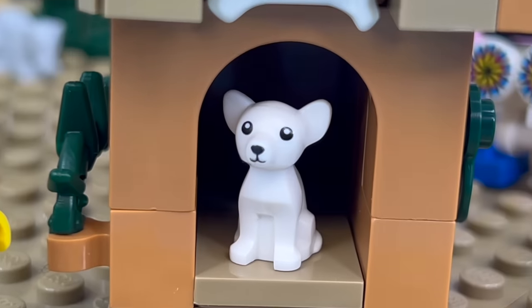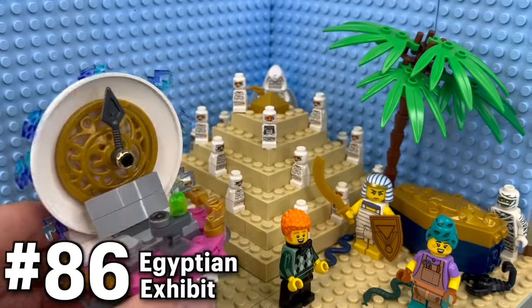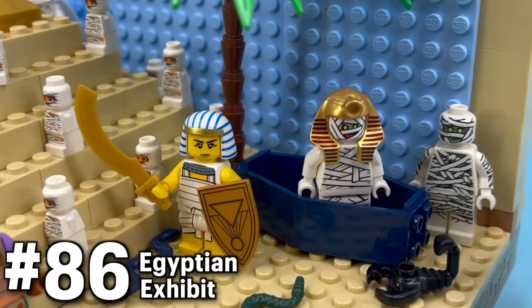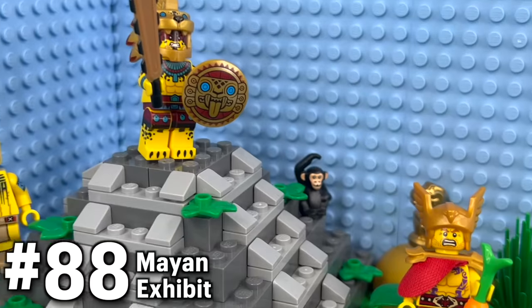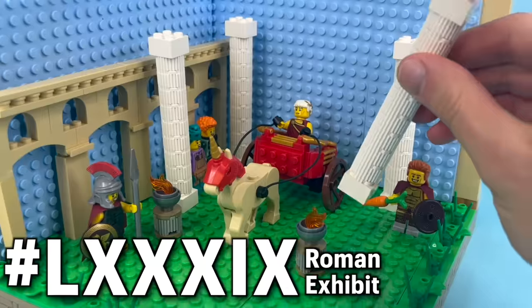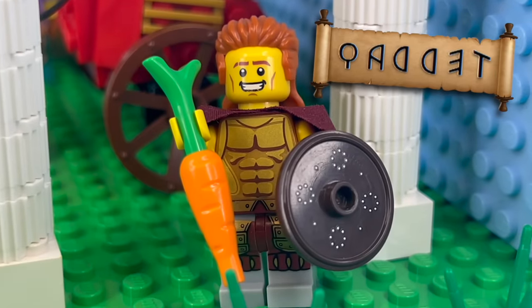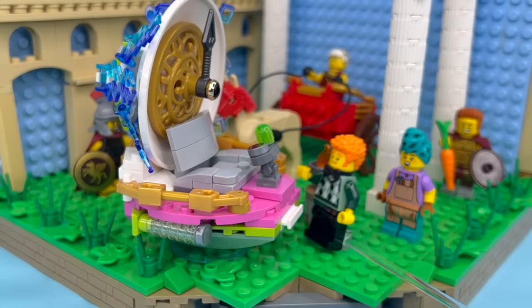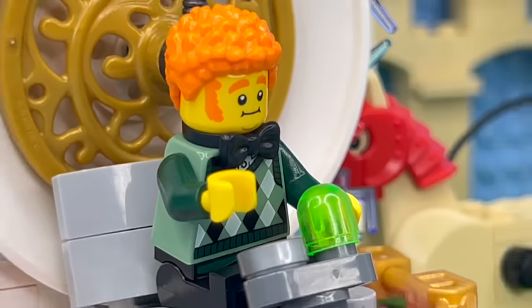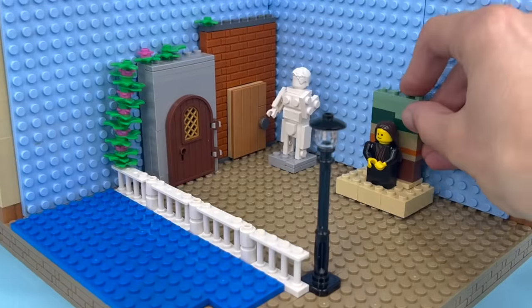The time machine came in handy for traveling to additional eras, like ancient Egypt with its pyramids and mummies, ancient China with its great wall and dragons, the ancient Mayan civilization with all their golden artifacts, and even ancient Rome — they kept meeting very familiar-looking carrot farmers literally every time. But the time machine completely ran out of fuel after using it so much.